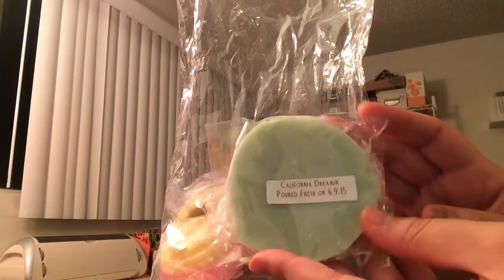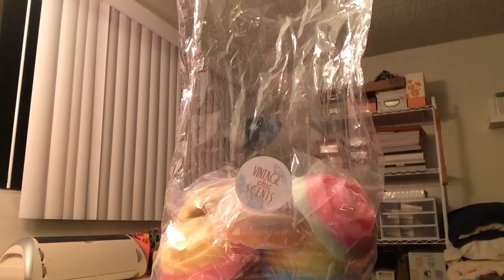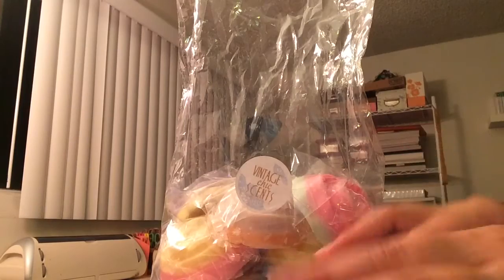This is California Dreamin', and this is mango sorbet — which I love mango sorbet scent. I have not tried Kirby's version. Oh, that's delicious — a nice, sweet mango scent. So that is really good, and I love the colors on that one.